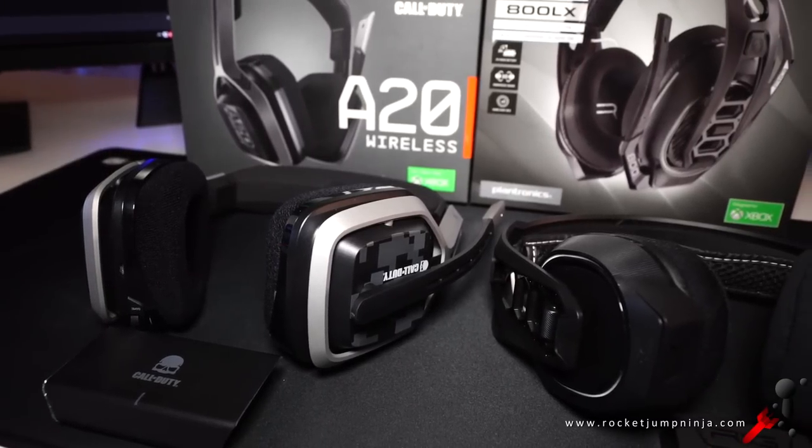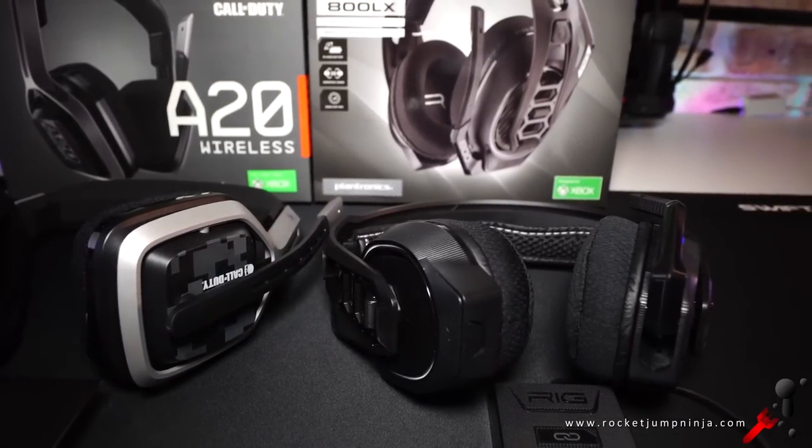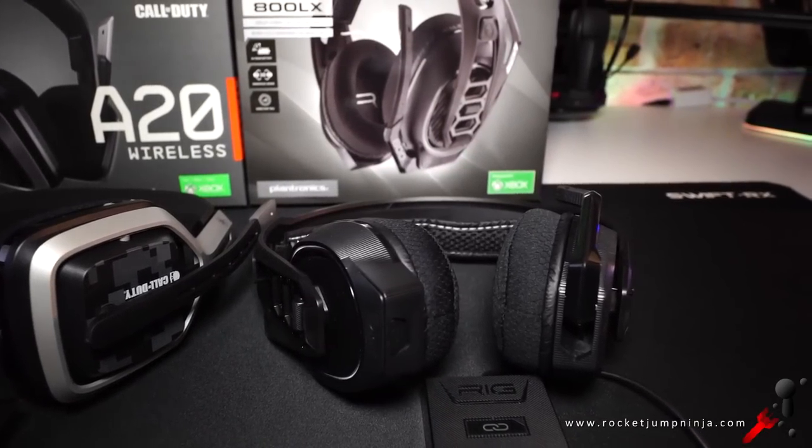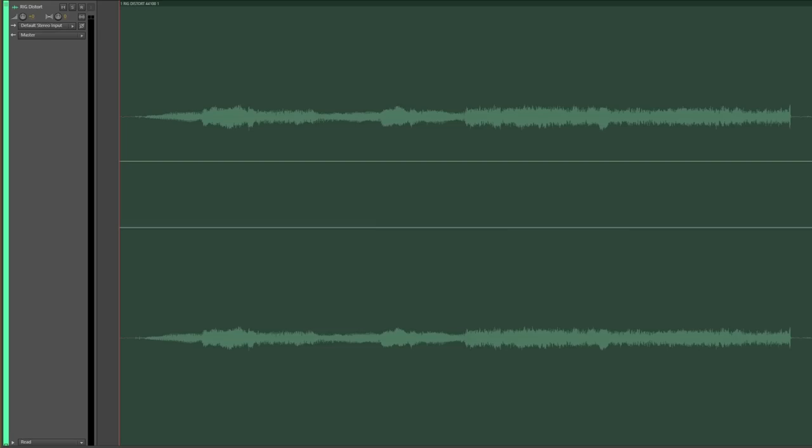Moving on to the headphone quality. I make music, but I run into an issue with the Rig — they distort really badly on my tracks, yet they're fine on everything professionally made, so the majority of games, movies and music are all good. But watching YouTube videos, amateur music and all that, you might run into an issue, because they've done something to the sound — their signature sound profile — and it happens on all equalizer settings.